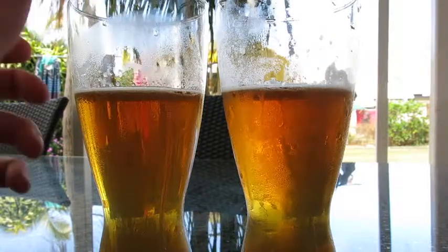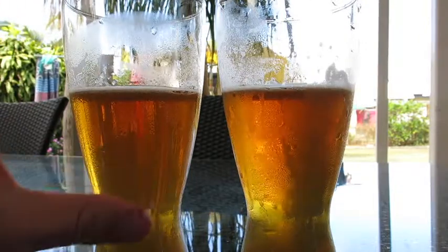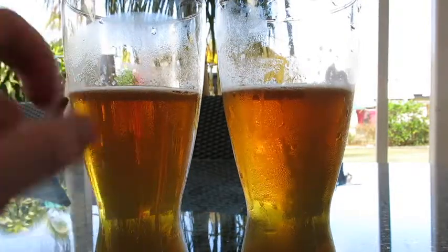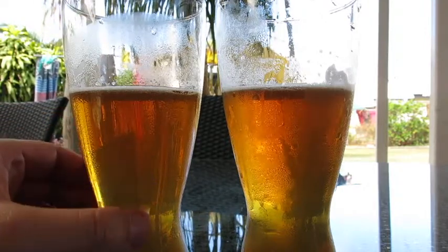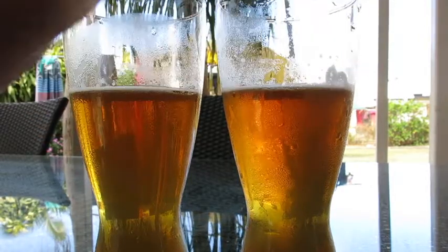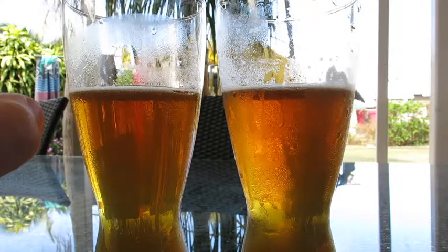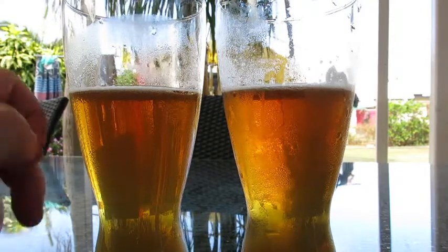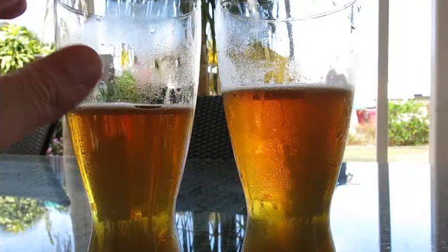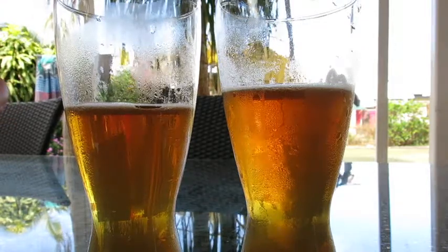I'm perceiving the same level of bitterness from each beer. In terms of which one I prefer, the malty richness I'm getting from the M76 is a nicer flavour on the mouth today. There's almost a bit of a cloying sweetness to the S23.